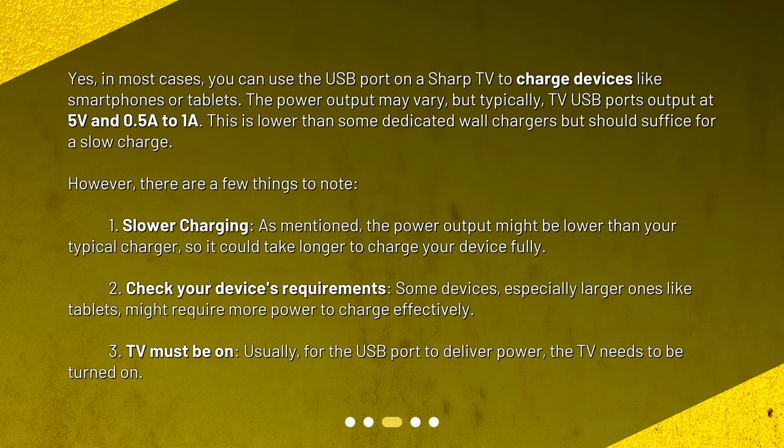1. Slower charging — the power output might be lower than your typical charger, so it could take longer to charge your device fully. 2. Check your device's requirements — some devices, especially larger ones like tablets, might require more power to charge effectively. 3. TV must be on — usually, for the USB port to deliver power, the TV needs to be turned on.